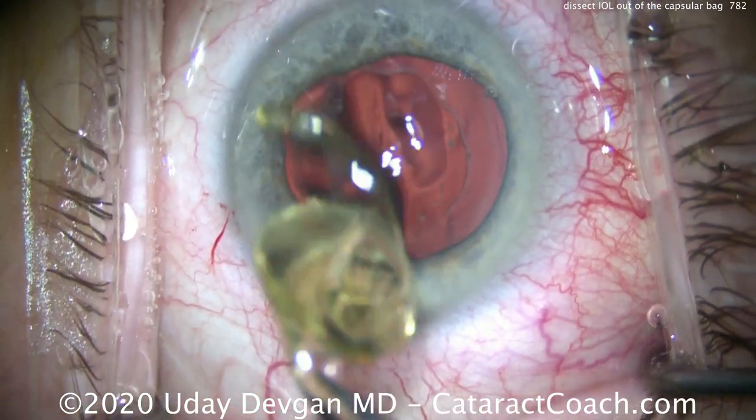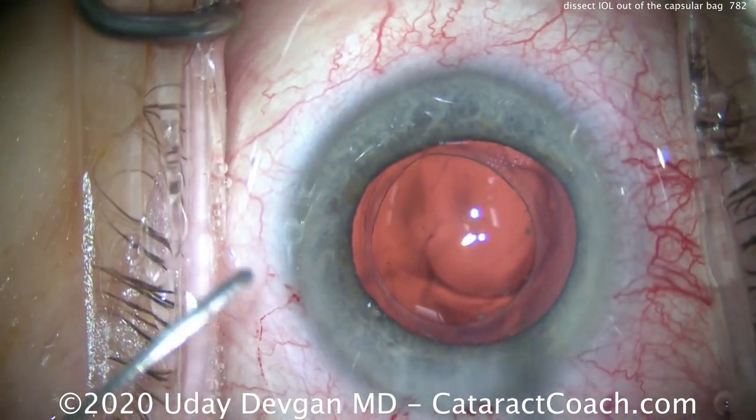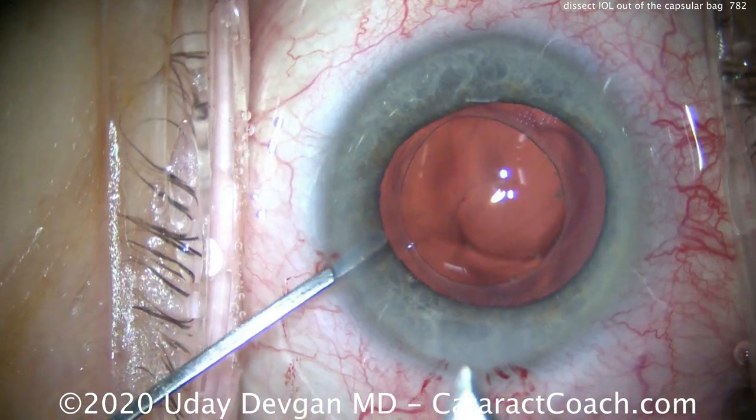There is the whole lens completely intact. Everything looks great. That's how you dissect it out.